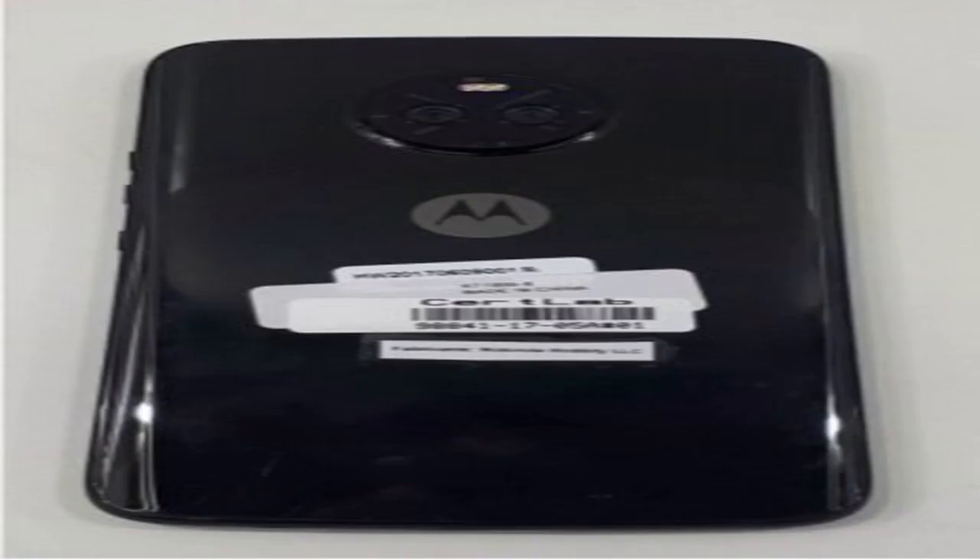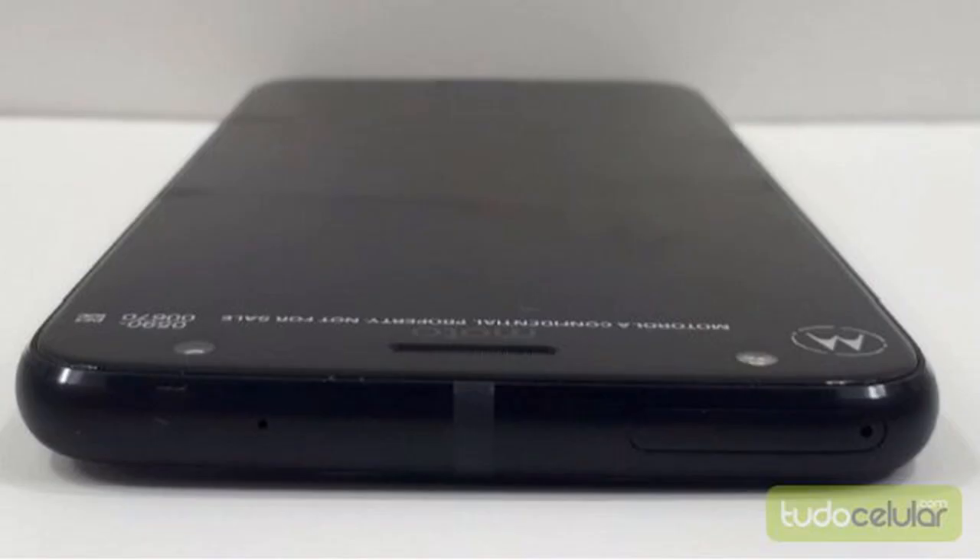The Brazilian XT1900-6 model is of the dual-SIM variety, but a microSD card can be used in place of one of them. It also features digital TV, though it's probably safe to say that the US model won't get it. The X4 may be unveiled at a Brazilian event on August 24, though this hasn't been confirmed. We don't know when the US launch will be.